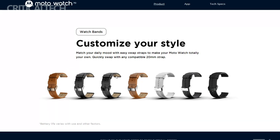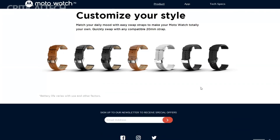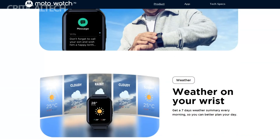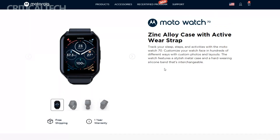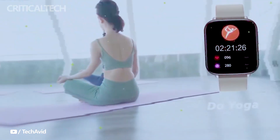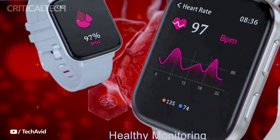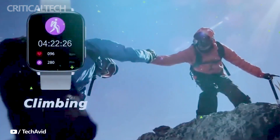The Moto Watch 70 utilizes Bluetooth 5.0 Low Energy for seamless pairing with smartphones. This efficient wireless connection ensures smooth data transfer, notification synchronization, and control of various watch functions directly from the paired smartphone. Running on Moto Watch OS, Motorola's proprietary operating system, the Moto Watch 70 delivers a user-friendly and intuitive interface tailored specifically for the device.